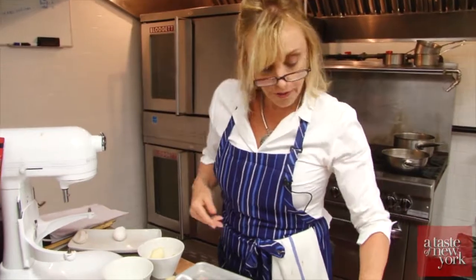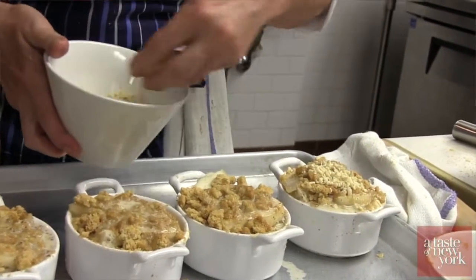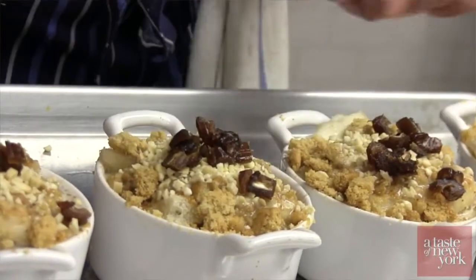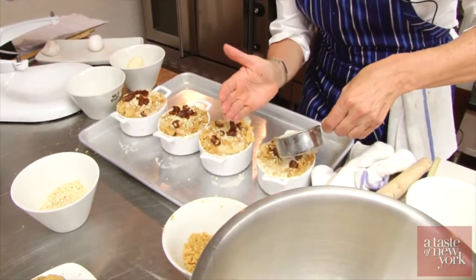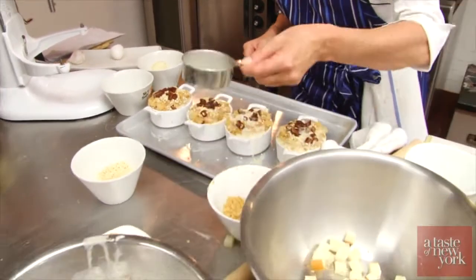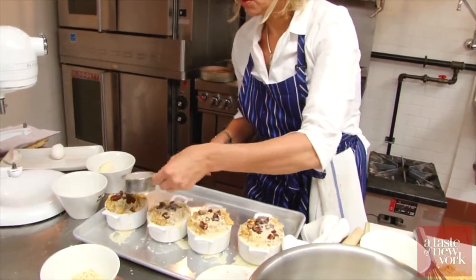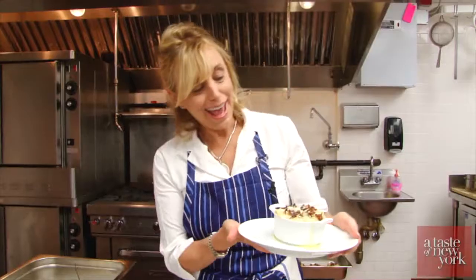Now we're just going to carefully pour the rest of the milk mixture in. To finish off, we are going to take our chopped almonds and our dates, and then we will spoon a little more of the milk — as much as it can handle. It's okay if it spills over the side. And now these will go into the oven. And there we have our crunchy ginger pear bread pudding with Walker's Stem Ginger Biscuits.